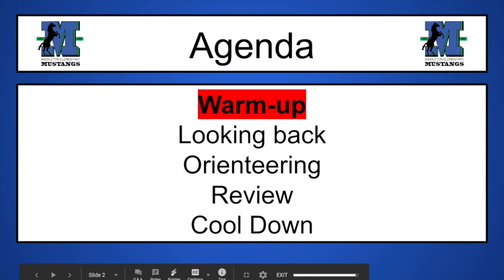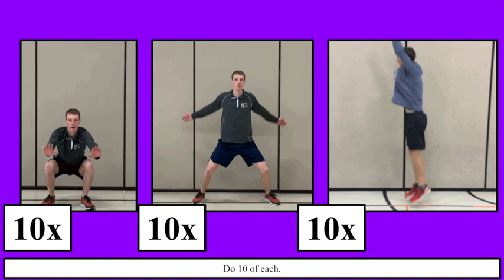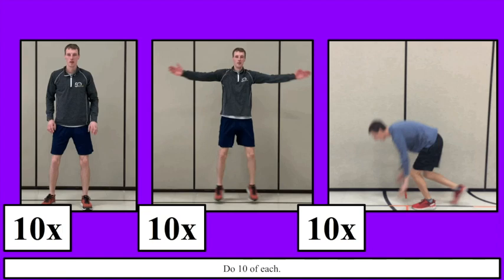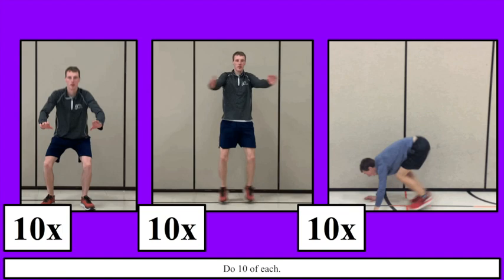We're gonna start with our warm-up. For this warm-up you don't need anything at all except for your body and some space to move around. The first thing you're gonna do is 10 squats, 10 jumping drills, and then 10 burpees — we're gonna get everything nice and warmed up. If you want to freeze the screen or replay it, feel free to. Remember I try to go through these kind of quickly so you can get through everything. So do 10 of each.